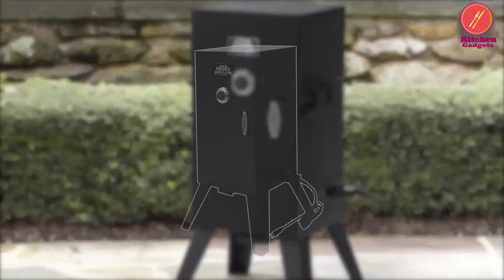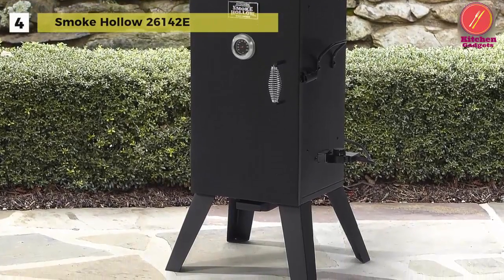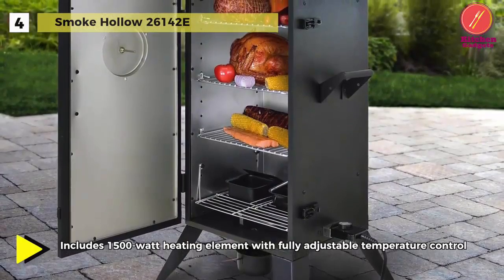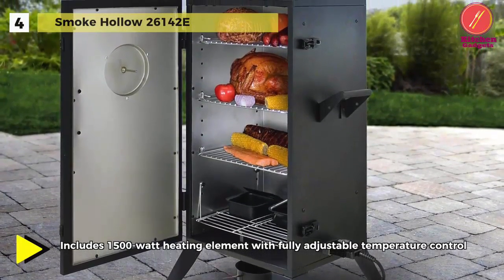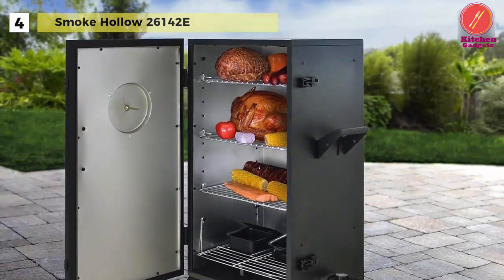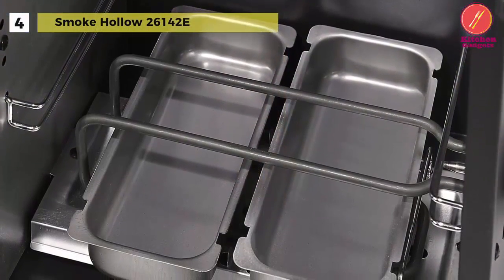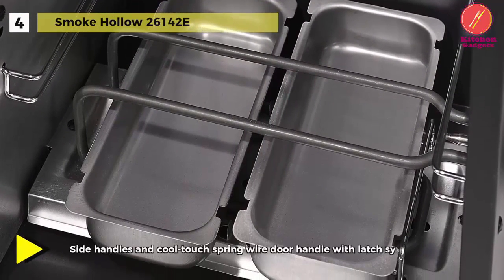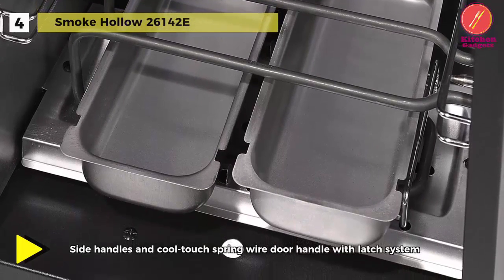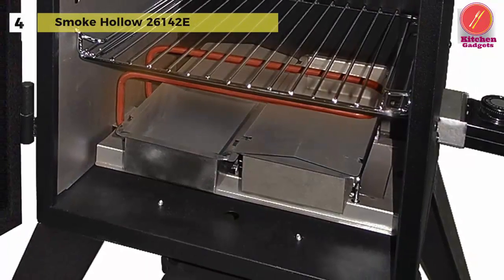The next product on the list is the Smoke Hollow 26142E. Chrome-plated cooking grids are included and can be adjusted to variable cooking heights in the grid track system. It has a commercial-quality heat indicator, and wood chip and water pan are included for smoke-style cooking. The fully welded steel cabinet includes side handles, a cool-touch spring wire handle with Sherlock latch system, adjustable draft controls, and a 1500-watt heating element with fully adjustable and removable temperature control.